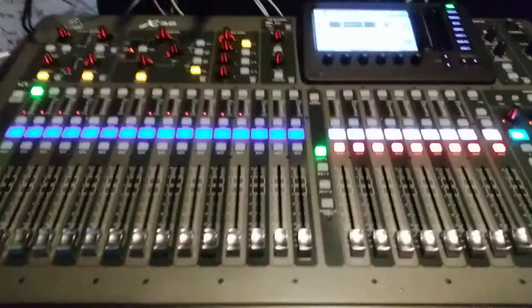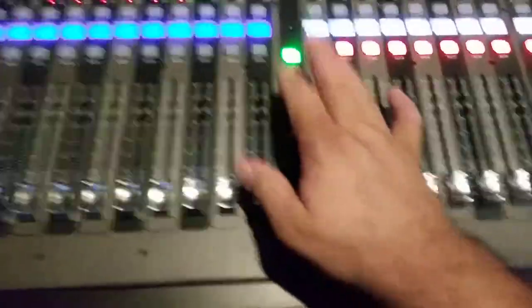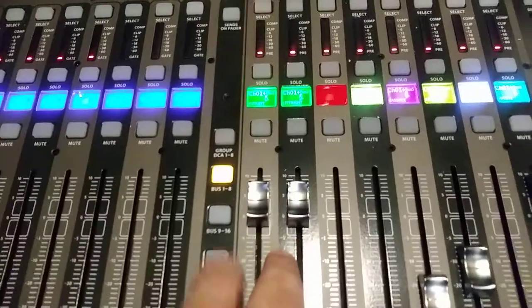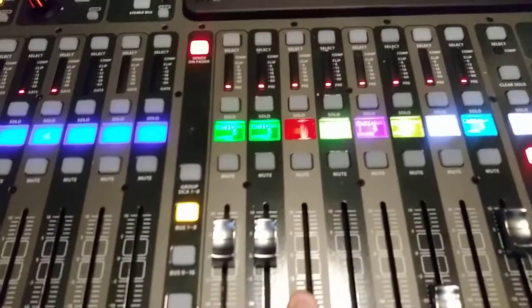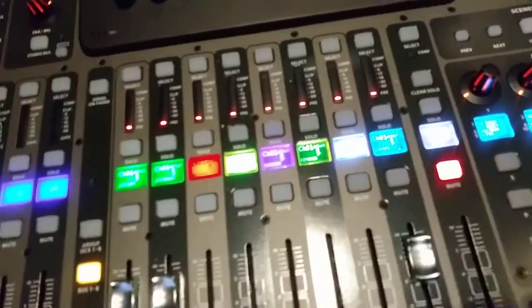Let's go back to the board real quick. We're not listening through live amps — we're listening through monitor mixes. I've got my mix, which is left and right, so I can get the panning effect of the drums in my ears — I need a stereo output. Then there's my friend Nick, Pete, a bass mix, a keyboard mix, and effects.